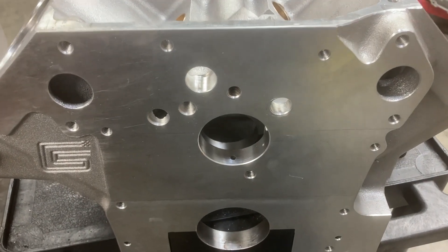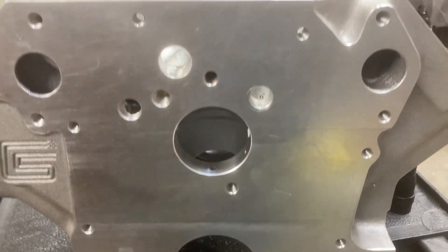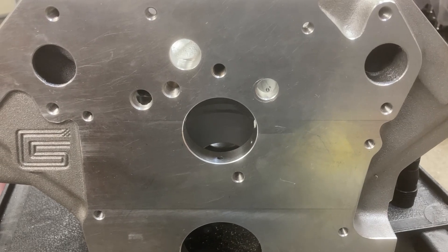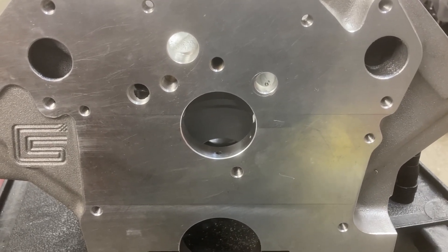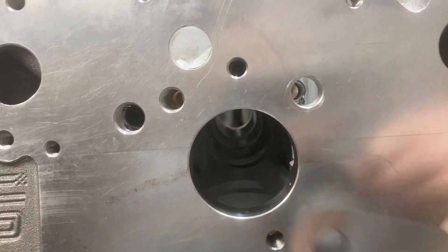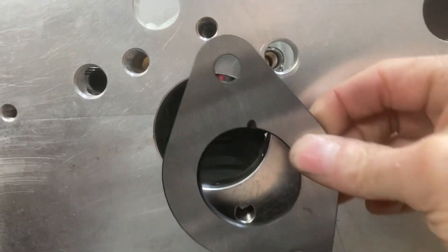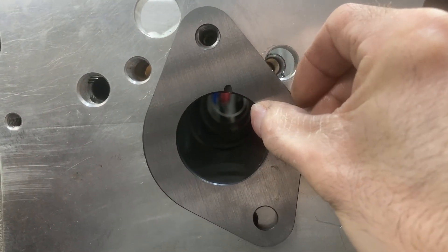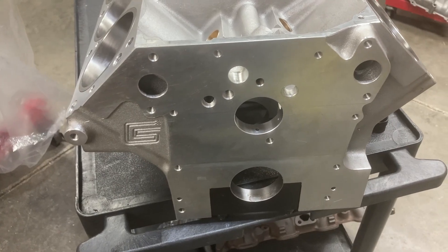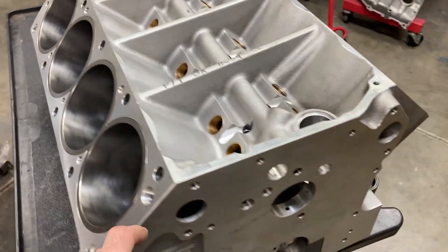One more interesting thing about this block — think about where the normal bolt holes are on the front of a typical FE block. We're normally used to seeing the thrust plate bolts in one location, but on this block the thrust plate bolts are now here and here. So it clocks differently on this block — just changing things around. That's just some of the different characteristics of this block.